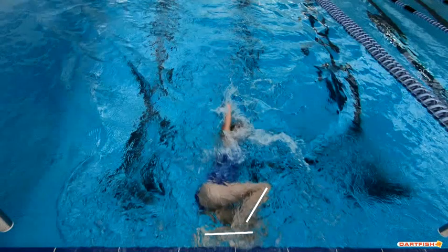Your legs look a little bit more wide here. One foot is here and your other foot is there. Underwater, your feet were much more together than they are here. So let's make sure those feet stay together above water as well.